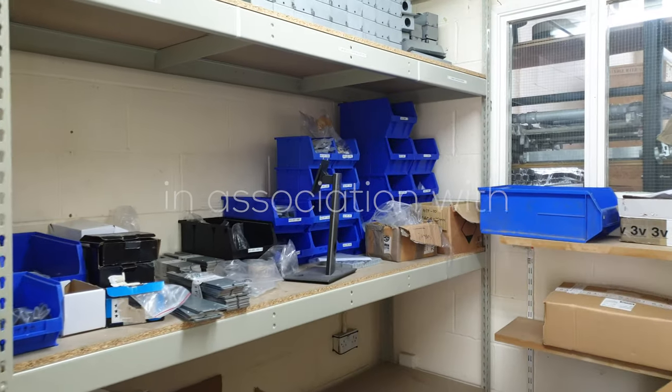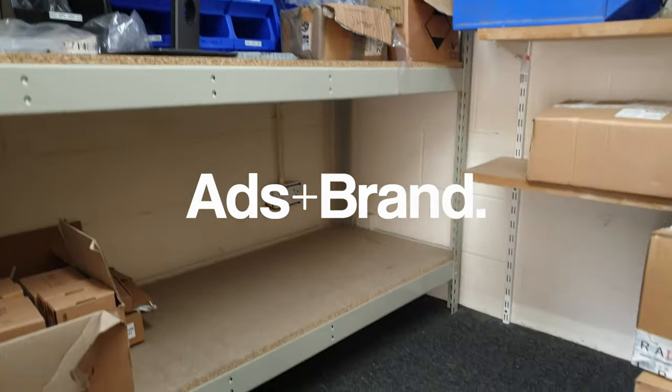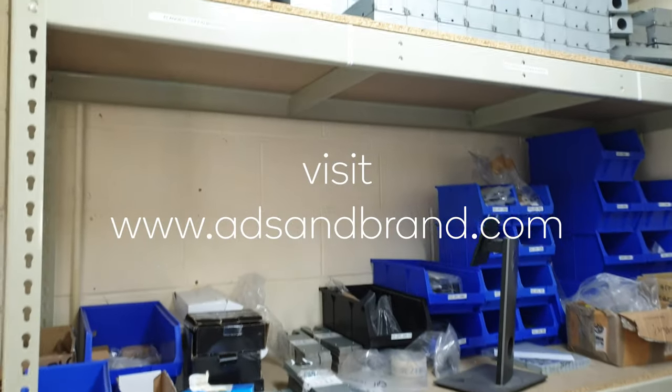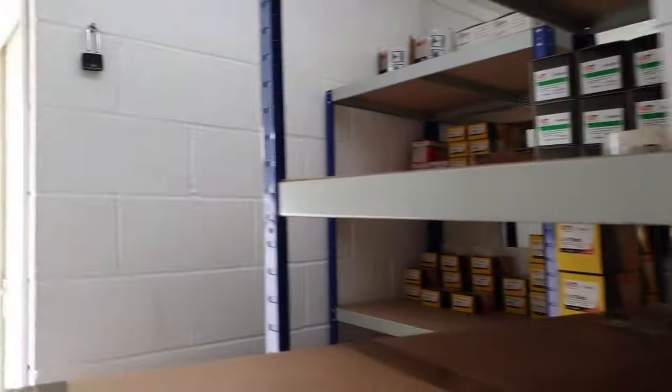These sockets here — there was a continuity problem, and I've also got to renew them because they're all damaged. I'm going to put metal ones in there. But first I've got to sort out the problem with the continuity.